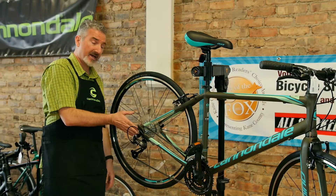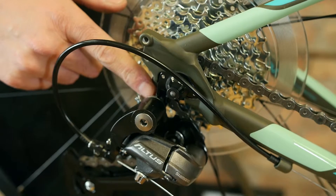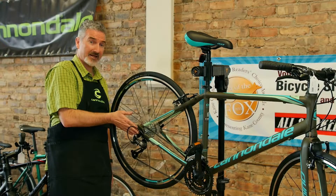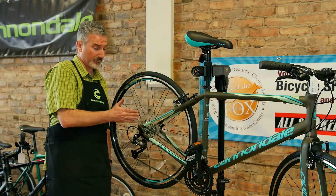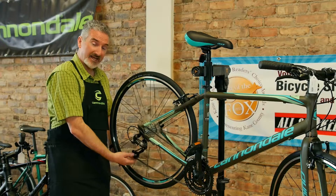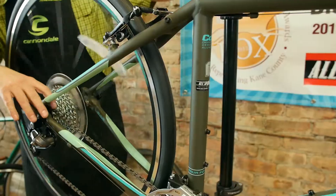Along with that, the hanger on the back — a lot of times bikes will come in and we'll notice marks on the bottom where the bike has been falling down. We want to check to make sure that the hanger is not bent and that it's aligned with the frame. If it's bent in, which is the way it usually goes, and you go to the low gears, sometimes the cage gets hooked up in the spokes and starts ripping those out, which makes for a very expensive repair.